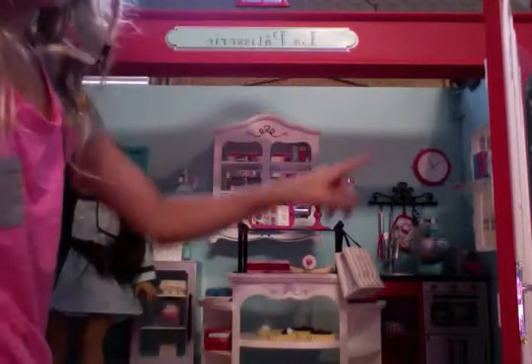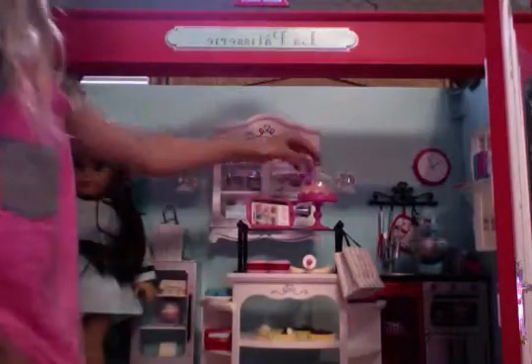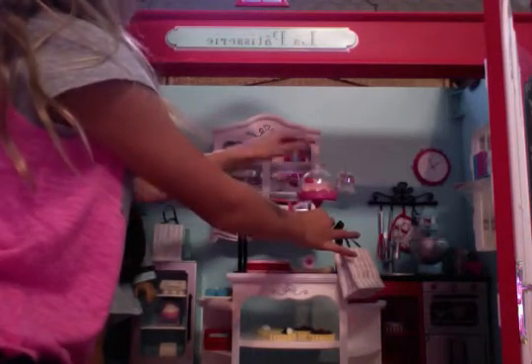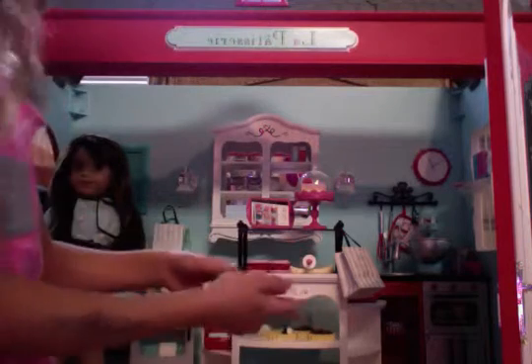So let me show you what the first thing is. Over here, I'll start with this section. Okay, so you have a piece of strawberry cake — you have two slices. And this comes separate, and so does that. It also comes with macaroons, which are really cute.